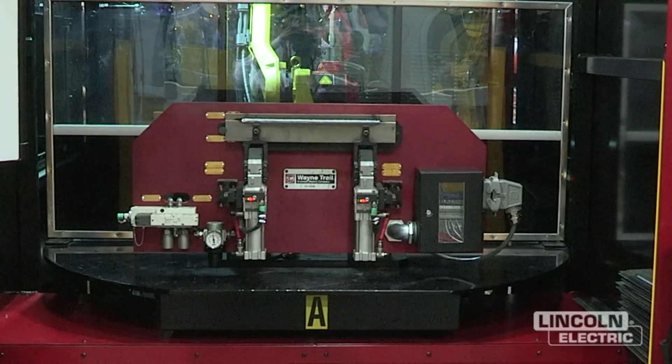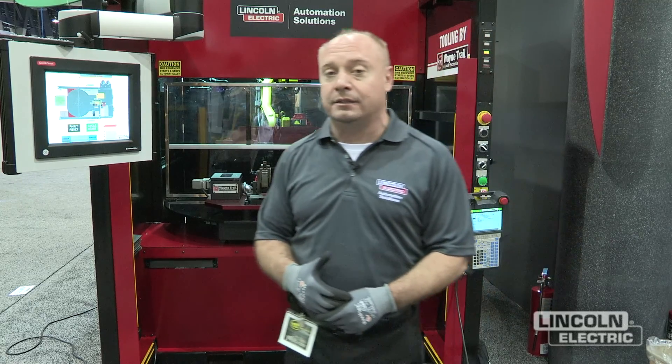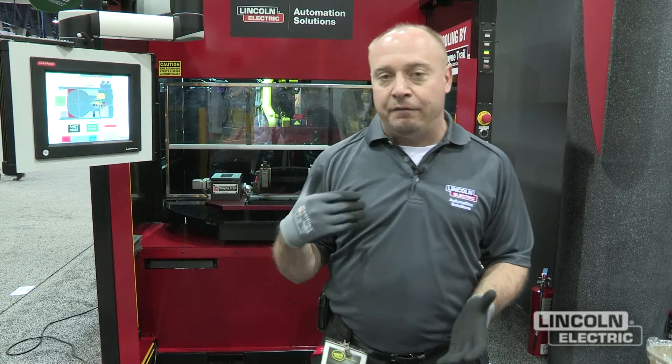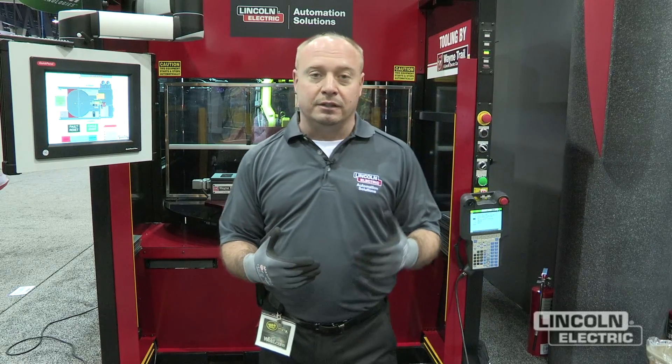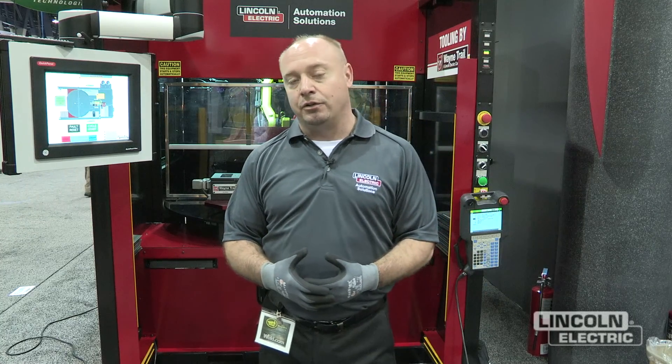On this side I'm welding 1.5mm plate at 60 inches a minute with a new process generated by Lincoln Electric called RapidX. Some of the features of RapidX are very fast travel speeds in the neighborhood of 60, 70, 80, sometimes even 90 inches a minute with good parts fit-up.